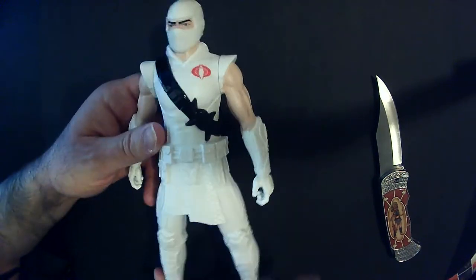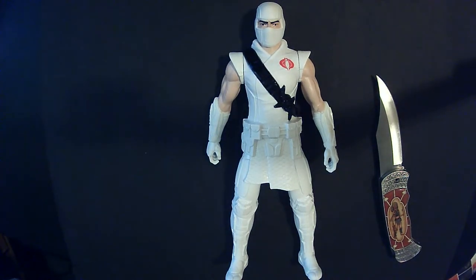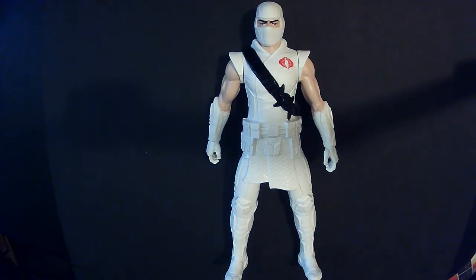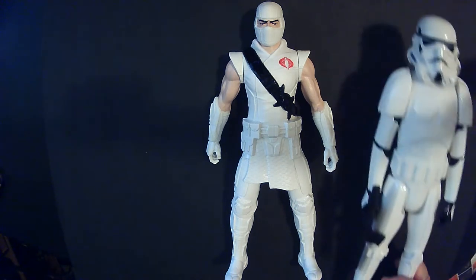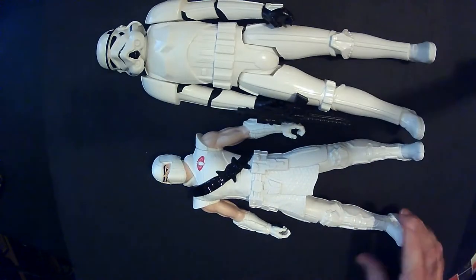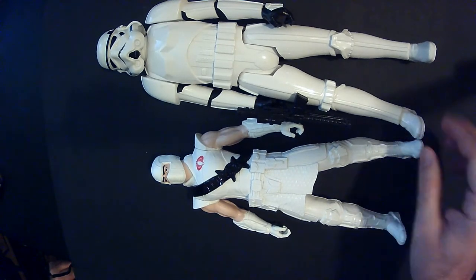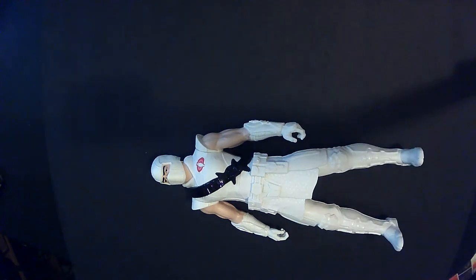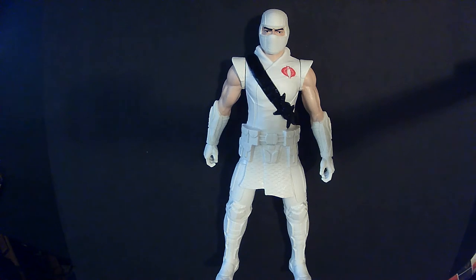I'm not sure what size this is — maybe 10 inches. I'm going to grab a Stormtrooper here to compare. Looks like maybe 12. It might be nine — I don't know. I need to get a ruler so I can just measure during the video.